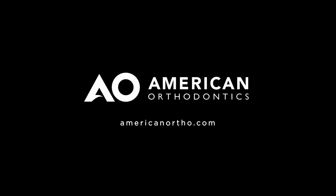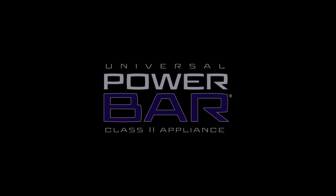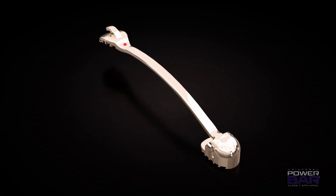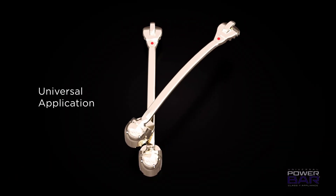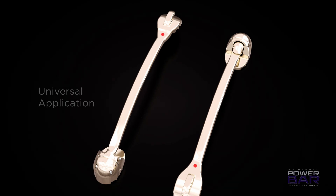Welcome to American Orthodontics' new Class II Corrector, the Universal Power Bar Appliance. We are excited to offer the Power Bar as an early treatment option for treating Class II malocclusions. The Power Bar is a direct bond orthodontic appliance that you can use in either quadrant because of its universal design. It will correct a Class II into a Class I by efficient segmental tooth movement.